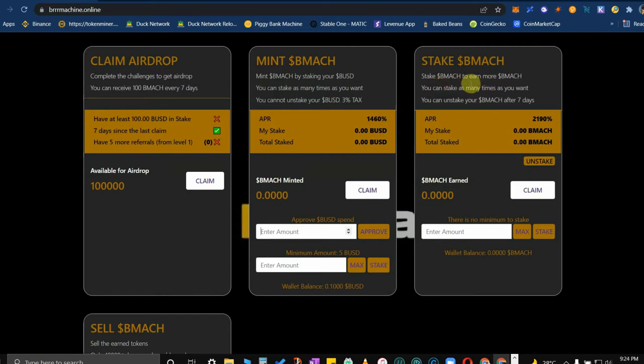Once you've collected or minted enough BMAC tokens, you have an option to stake your BMAC. Staking BMAC earns more BMACs — you can stake as many times as you want. You can unstake your BMAC after seven days. It doesn't necessarily mean you unstake immediately; you also have the option to just let it sit there and mint more BMACs. That's six percent per day of whatever total BMACs you stake.